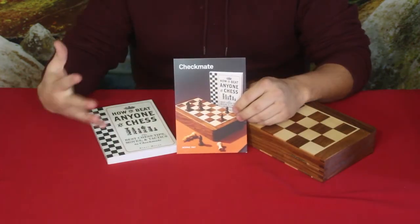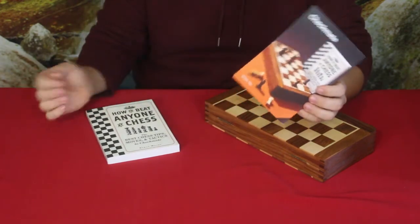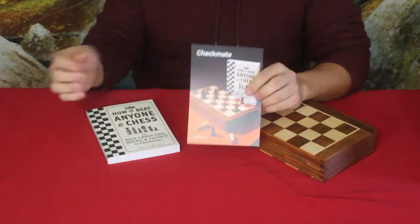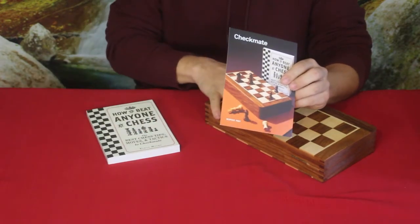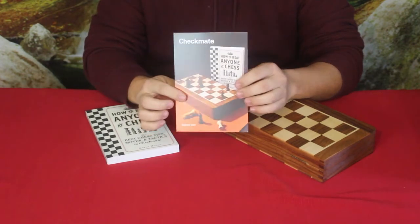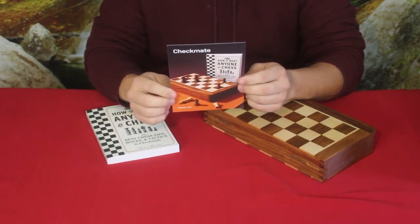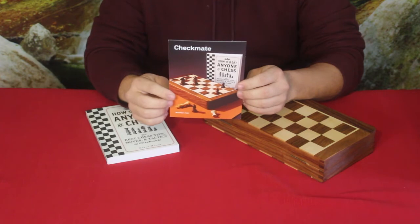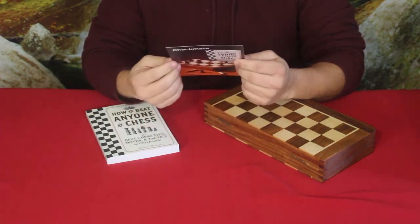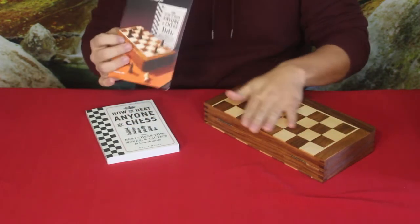Alright guys, here we go. As you can see, this is a chess set. We have a total of three parts to it: the card being one, we do have a book, and then the set itself. The card says 'Checkmate,' which is the name of the kit, and it says 'multiplayer gaming, old-school style,' and I really like that. On the back it just gives you a little breakdown.